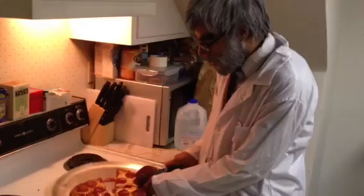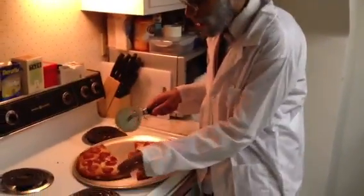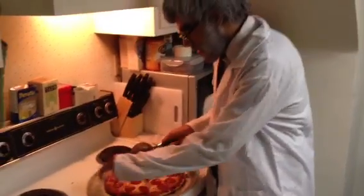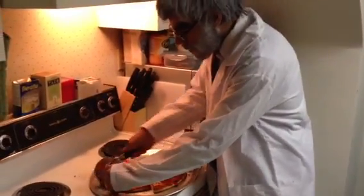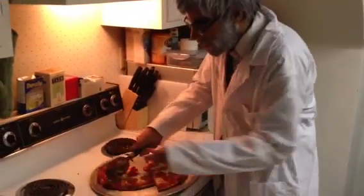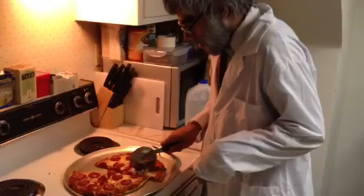Like eight pieces on each side — as you can see I'm doing pretty good here, I'm on a roll. This looks pretty good. I'm probably not going to eat any of this, but you know.